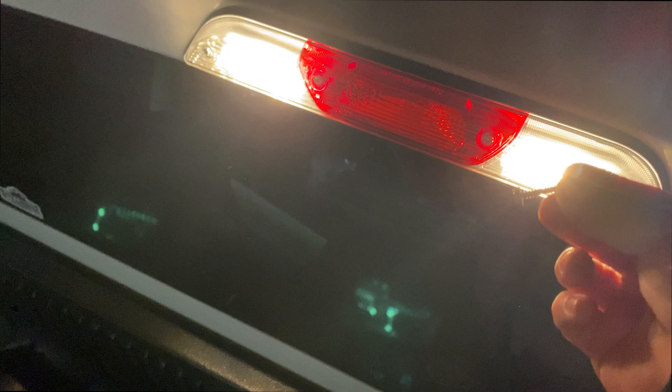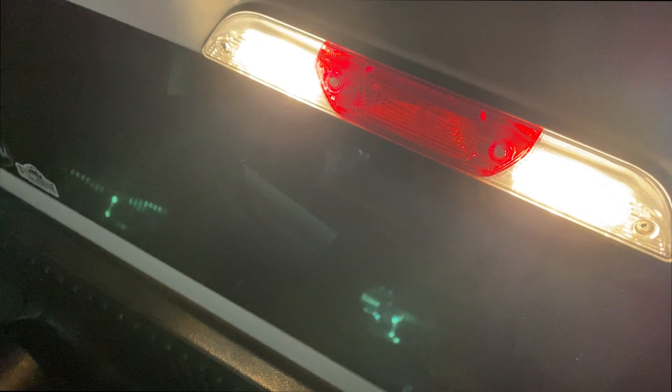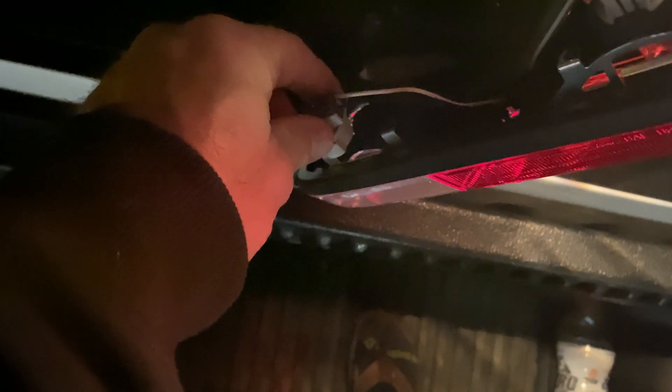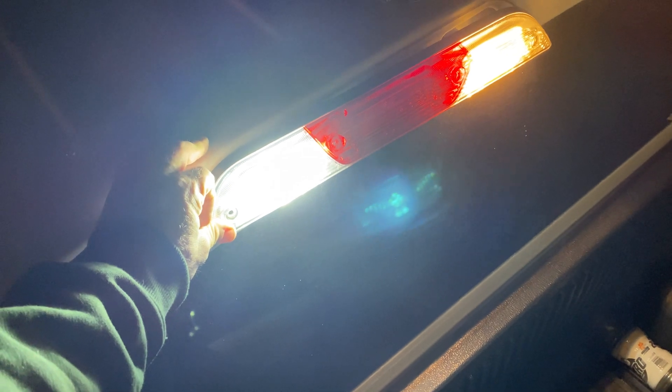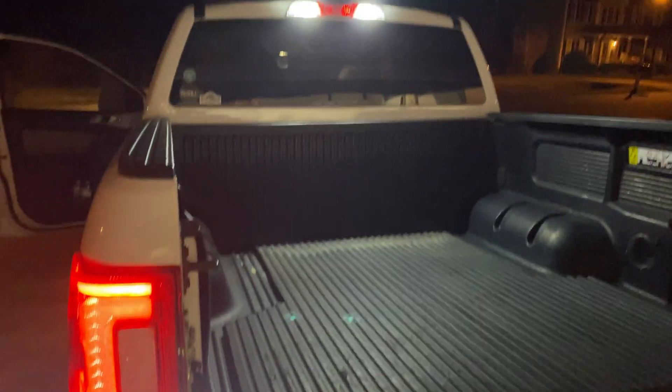For the cargo lights we're removing these screws — they're really long, about an inch and a half. I started with the two outer ones but we did have to remove all four screws, then the whole assembly comes out and we have access to the back where you put the LEDs in. These are quarter-turn as well — turn them counterclockwise a quarter turn and the socket comes out, then remove the old bulb and put the new one in. The new one is much brighter and much more white, whereas the old incandescent one is more yellow and not as bright.